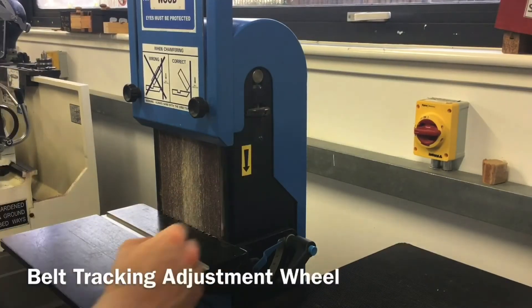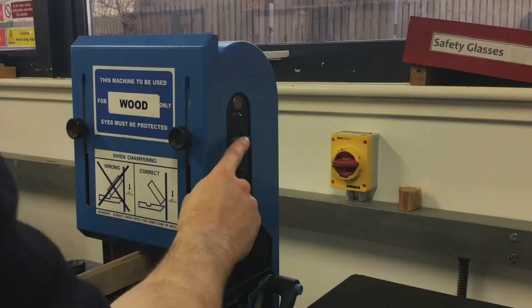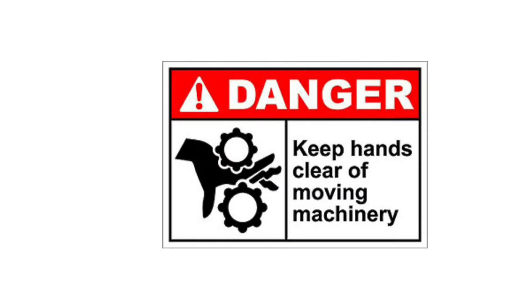The belt tracking adjustment wheel for changing the position of the sanding belt on the machine. This should only ever be used by qualified staff or technicians, as it can result in the belt coming off the machine if used incorrectly.